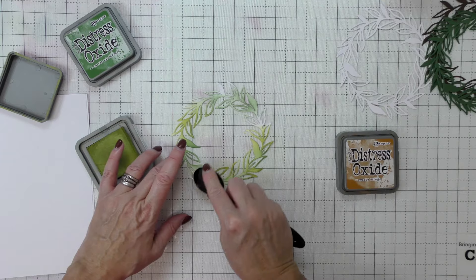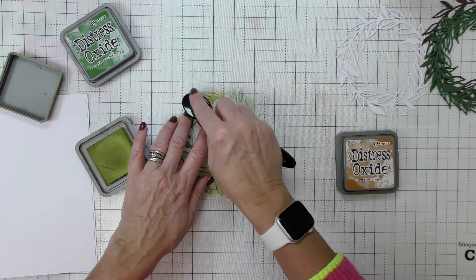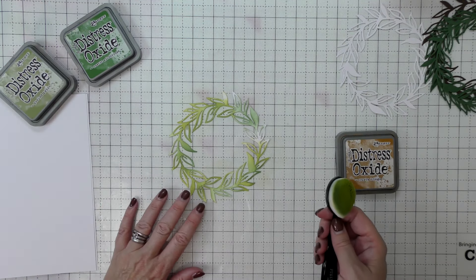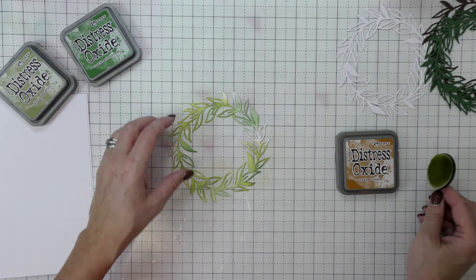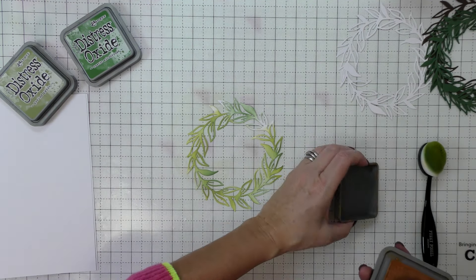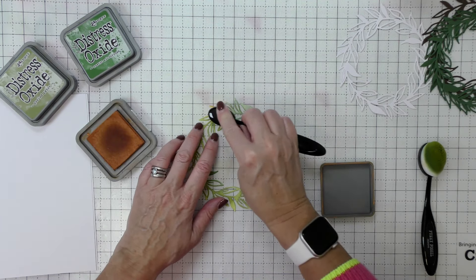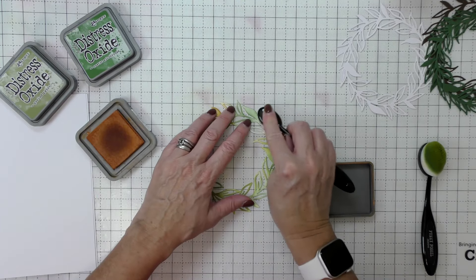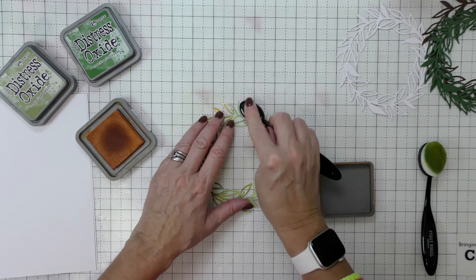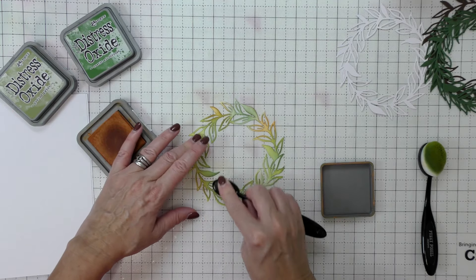I haven't changed or cleaned my brush — I've gone straight from one green to another because they're close enough not to cause issues. I'm planning to add some heat embossing to this wreath as well, so a lot of this may get covered up. But when I want to sprinkle embossing powders onto a die cut, I prefer to have some color down already so I'm not giving myself too much of a challenge making sure every part of the die is catching that embossing powder, particularly with a die like this that has open spaces.